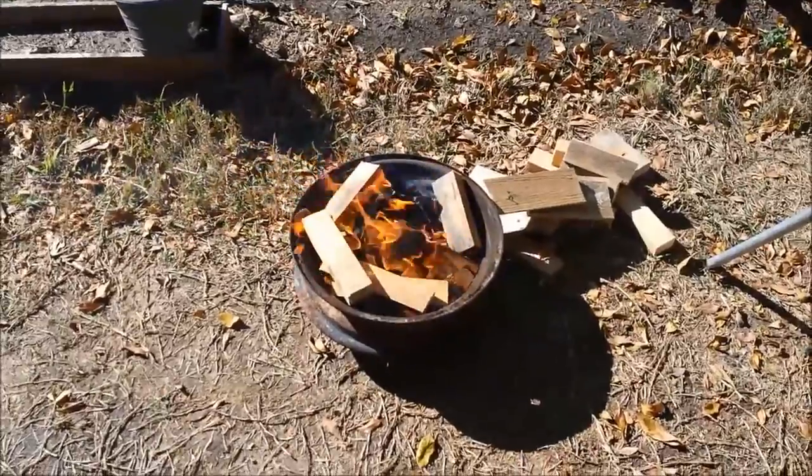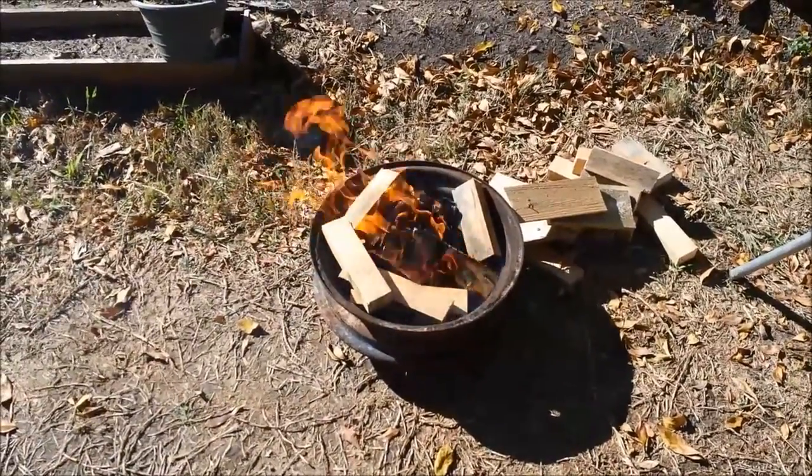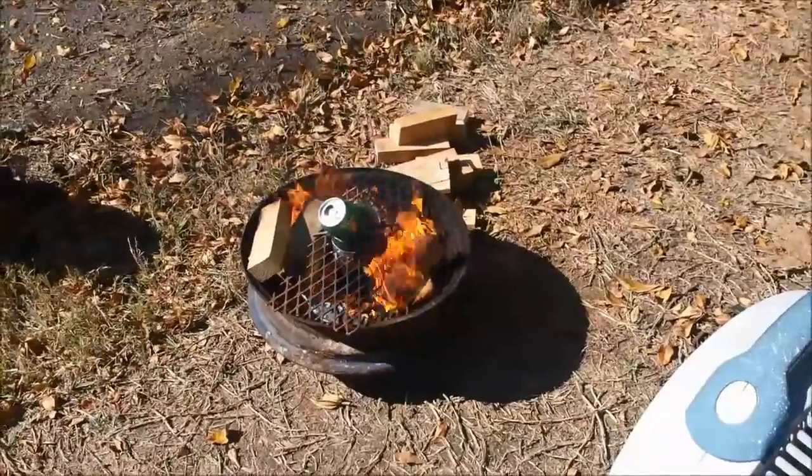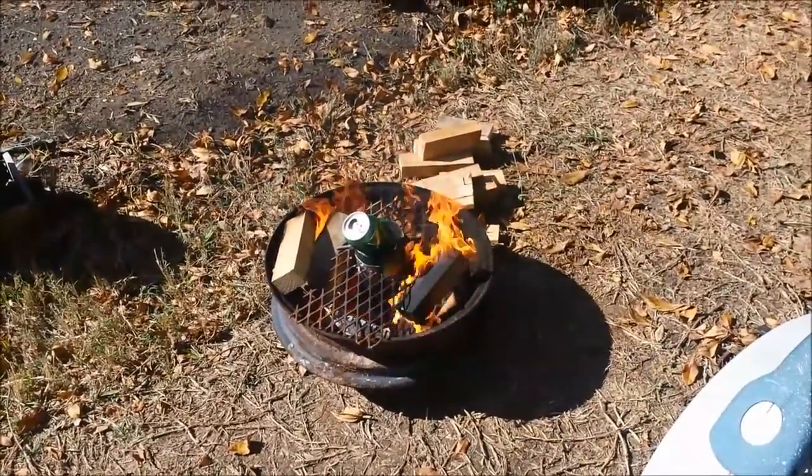Right here just loading it up with a whole bunch of wood to get some coals going, get it nice and hot before I put anything in it. So we're just going to let that burn down.